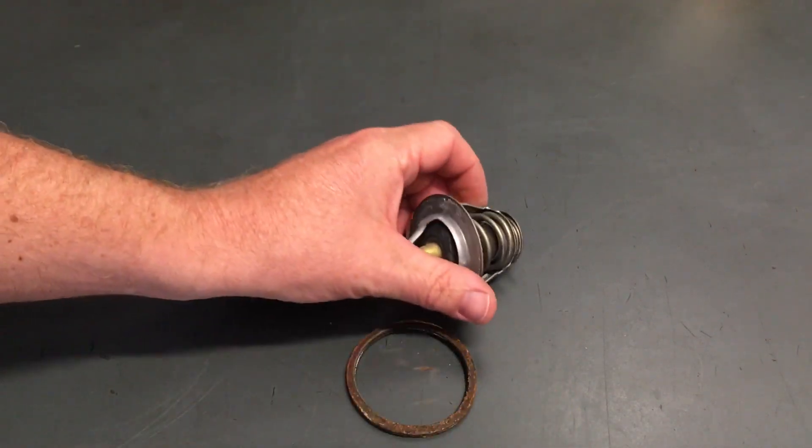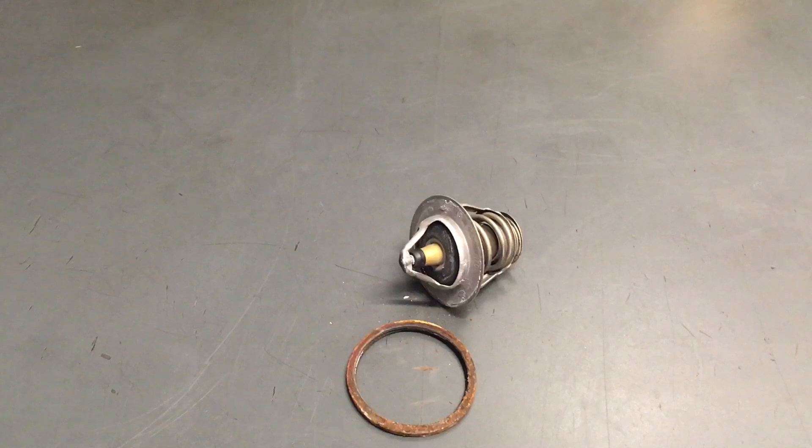That's why you need to replace that if you're taking it out for whatever reason, but you don't need to replace a thermostat unless — so we're going to tell you how to diagnose if you've got a problem with your thermostat.